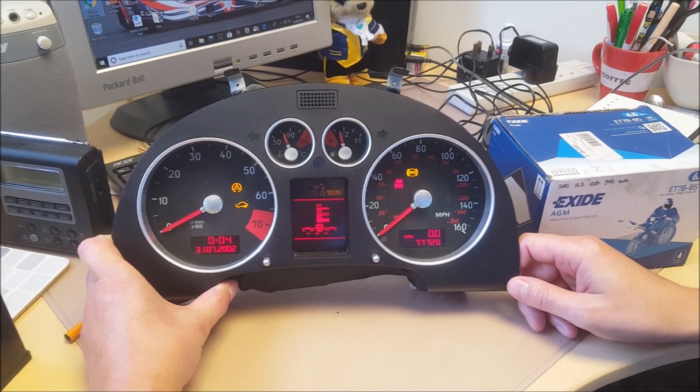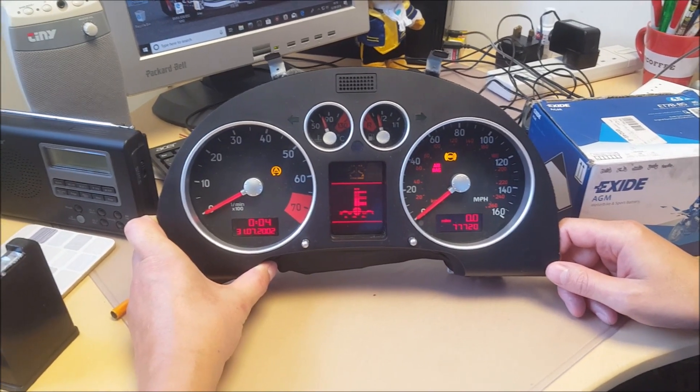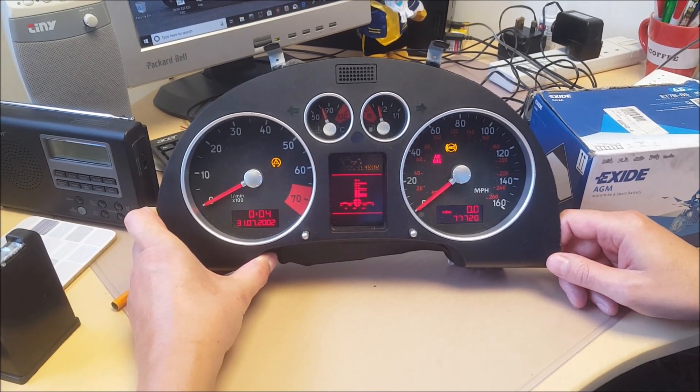Hi guys. Audi TT dash in for repair — faulty fuel gauge and temperature gauge.